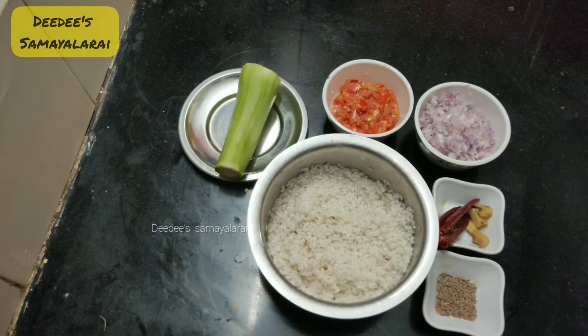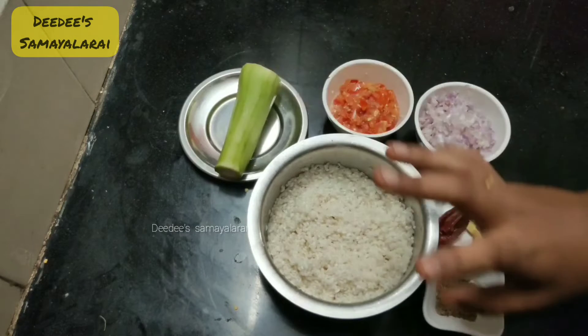Hi! Welcome back to my channel! So now we are going to put a dough in a sorakka.